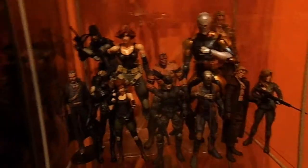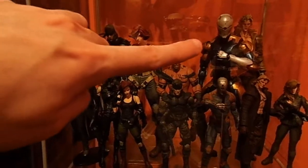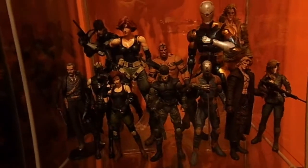And then the MGS1 shelf down here. We have Solid Snake Play Arts Kai, Meryl Play Arts Kai, Cyborg Ninja, and Liquid Snake Play Arts Kai, along with a complete set of the McFarlane Metal Gear Solid 1 figures.